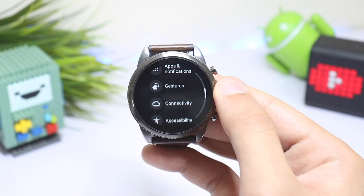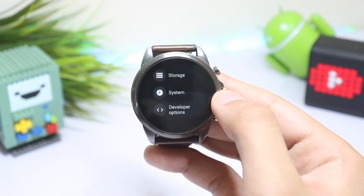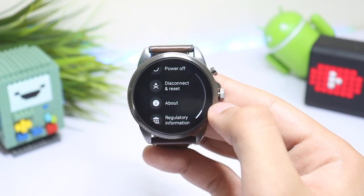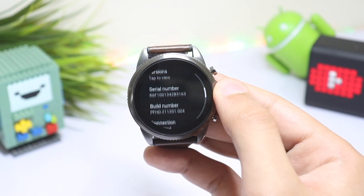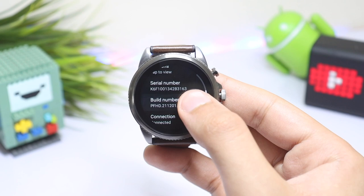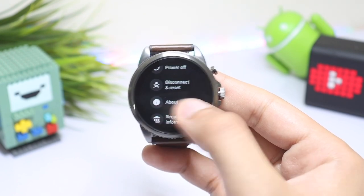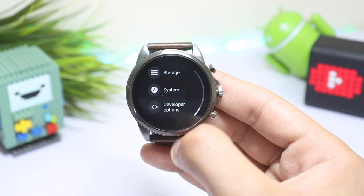Go into Settings, scroll down, tap on System, and choose About. Here you will see Build Number. Tap multiple times on Build Number to turn on Developer Mode. After that, go back and you will see Developer Mode.